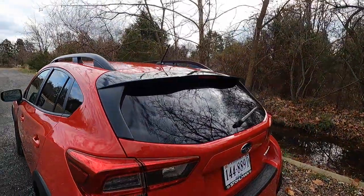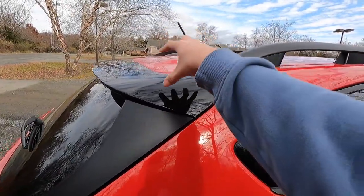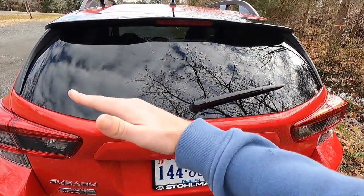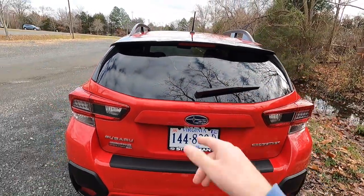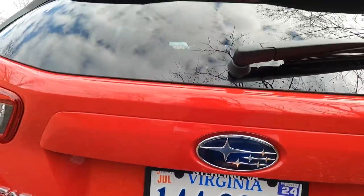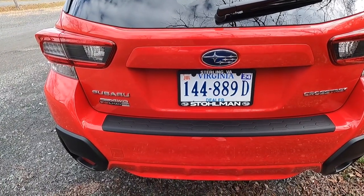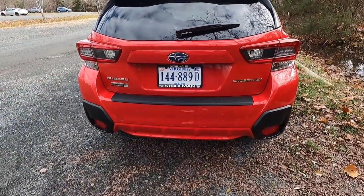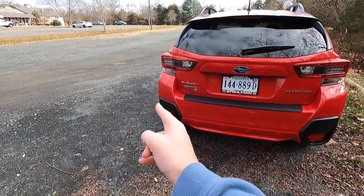Starting at the top of the rear end is a black roof spoiler — looks pretty sweet in contrast to the red paint. You have a third brake light, an intermittent rear wiper, and halogen taillights. Your Subaru emblem is here, and just below it is the rear view camera. You get Subaru lettering, symmetrical all-wheel drive, and Crosstrek lettering all in chrome. This Crosstrek also has the $152 black bumper protector — I suggest getting that if you load things in and out of your trunk. On each side of the rear bumper you get a reflector and some satin black cladding.